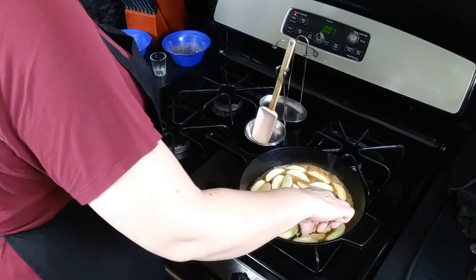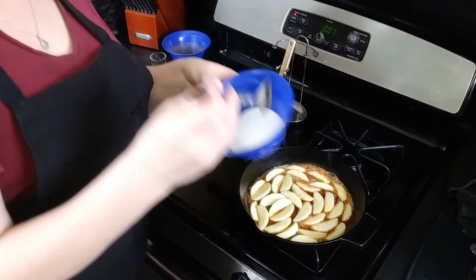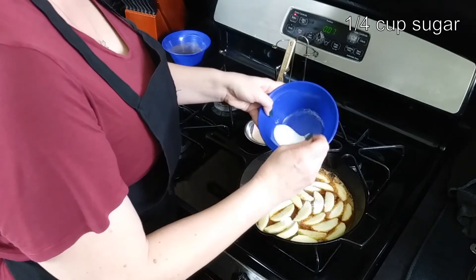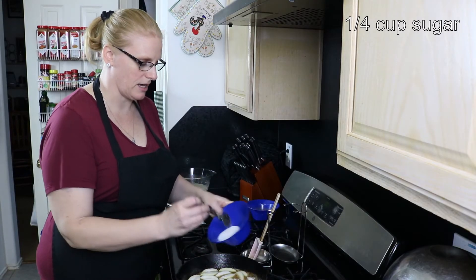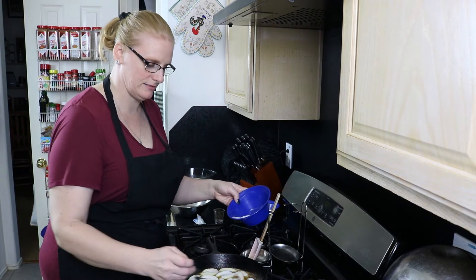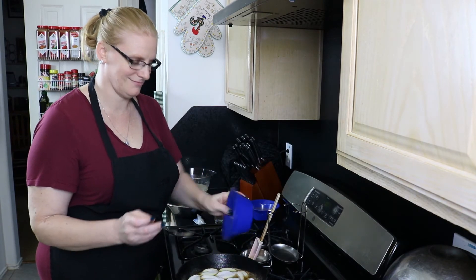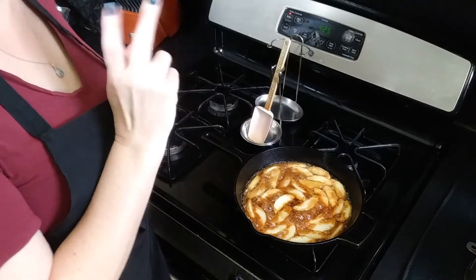You can see I have apples lined all on the bottom of the pan. Now I have just a plain quarter cup of sugar that I'm going to sprinkle over the top, and we are going to let these cook and caramelize for the next five minutes on medium heat. Our apples are bubbling up and caramelizing nicely.